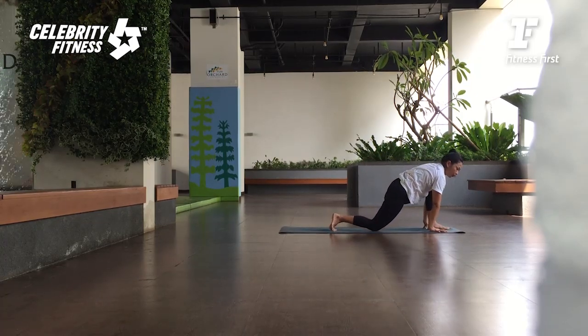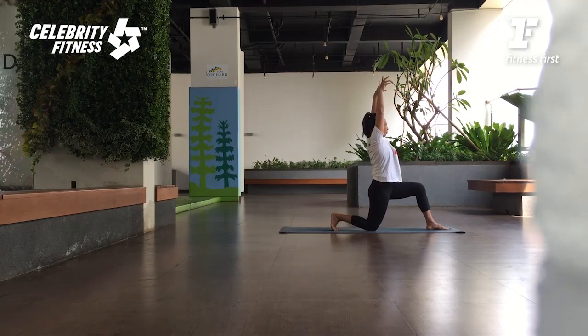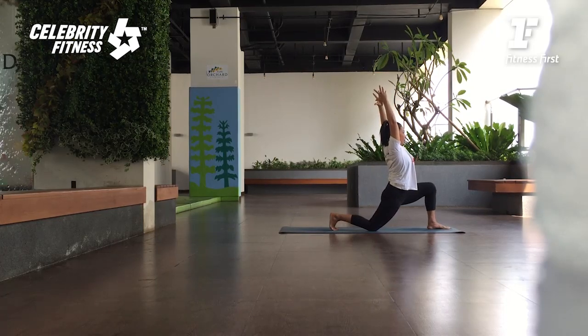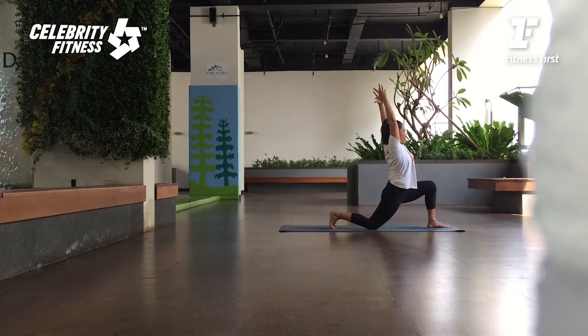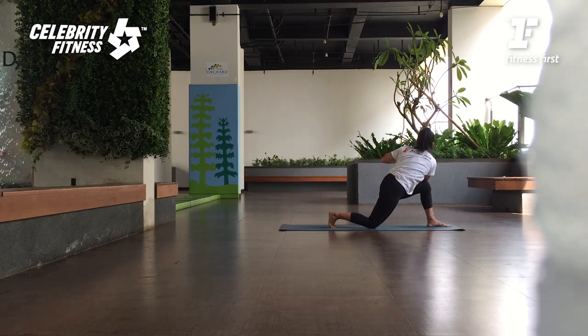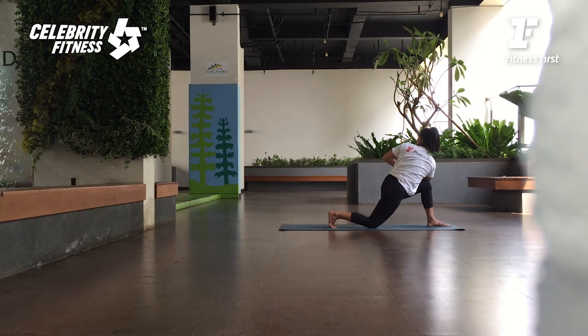Dari sini pelan-pelan angkat lengan ke atas. Inhale. Exhale, tailbone down. And then push your hips slightly forward. Nafas dalam. Dari sini telapak tangan disatukan — seperti tadi ya. Panjangkan tulang punggung lalu twist ke arah belakang. Tarik nafas, panjangkan tulang punggungnya ke pojok belakang. Buang nafas, tekan lengan yang dibawa dengan pahanya. Sampai telapak tangan ada di pertengahan dada. Di-press perutnya. Dua nafas. Tiga nafas. Am I still breathing?